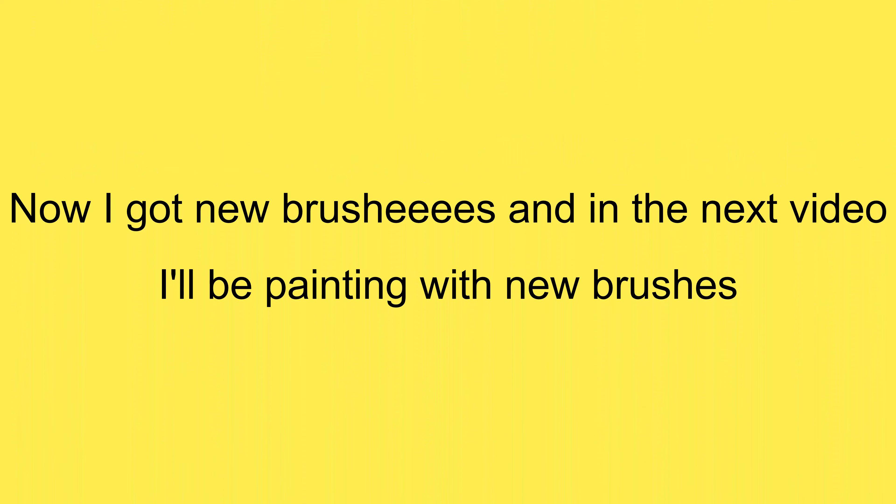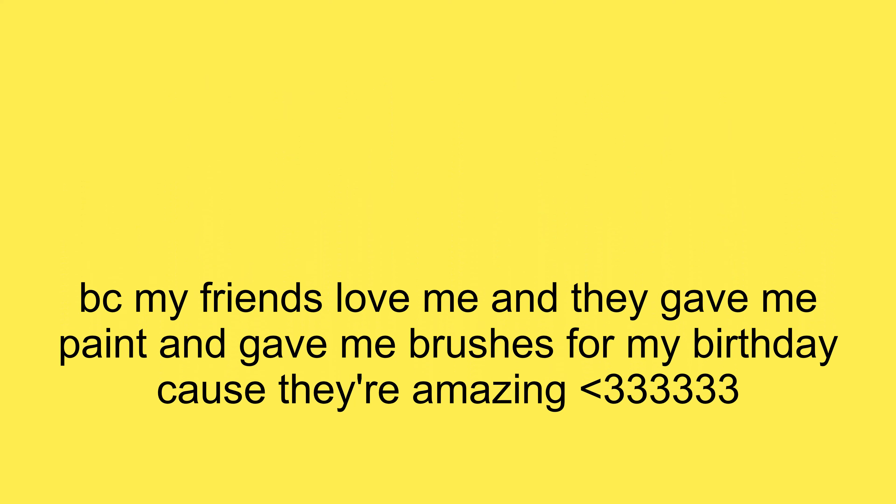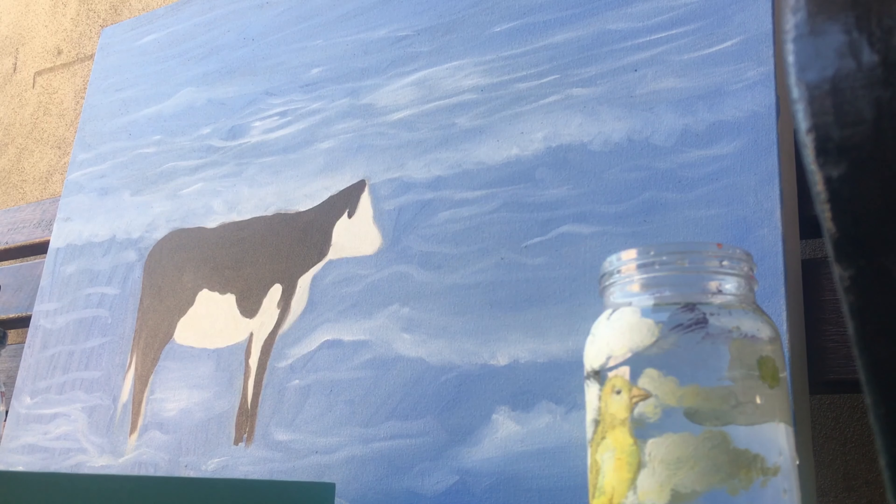Now I got new brushes and in the next video I'll be painting with new brushes. My friends love me and they give me paints and brushes for my birthday because they are amazing.